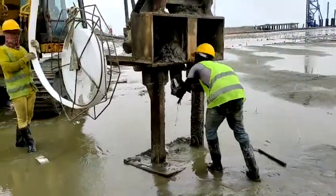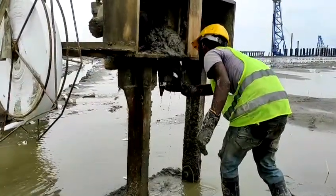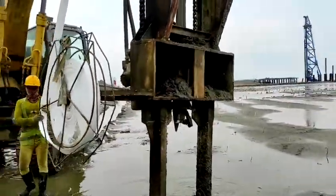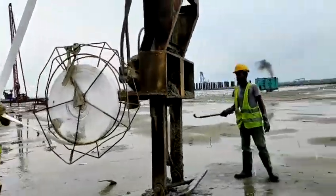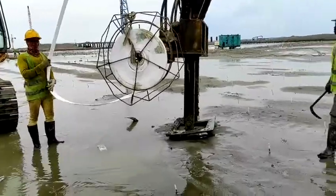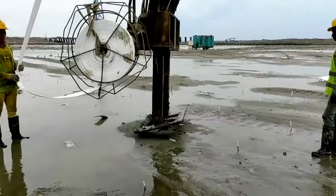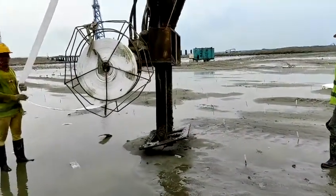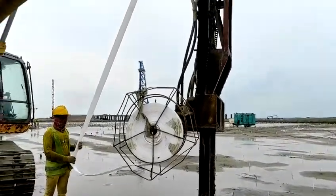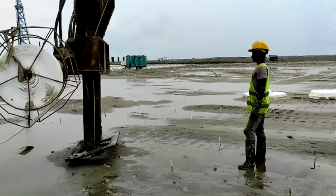Our worker, in the same way, will bend it and prepare for the next one. This machine is a very easy way to do the work on any surface. In this way, the PVD driving work has been completed on any terrain.